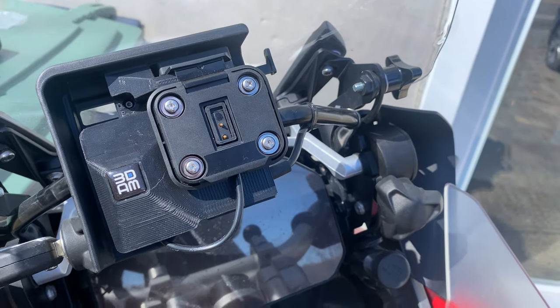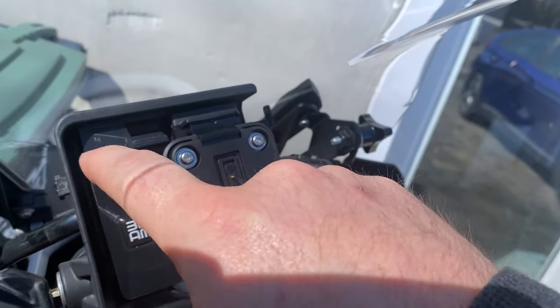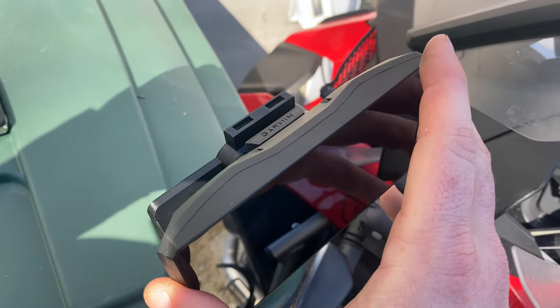Then you can lock it with the key, just like that — yep, that works. What's happening is this button is the release button for the Zumo XT, so with this lock piece in place you can't click the button. It's just like the OEM lock — now you click the button with it closed and you can't release it. I found it was easier to just put it on like this and then mount it in.